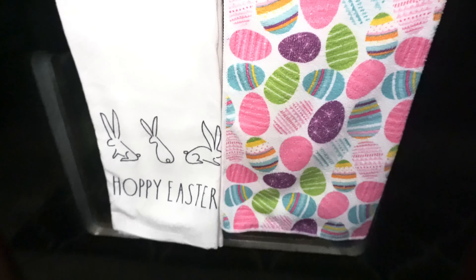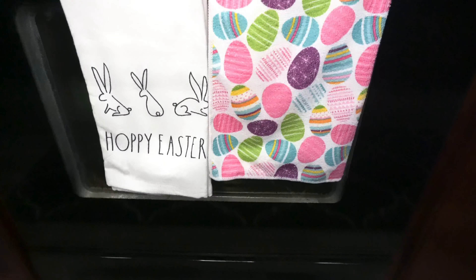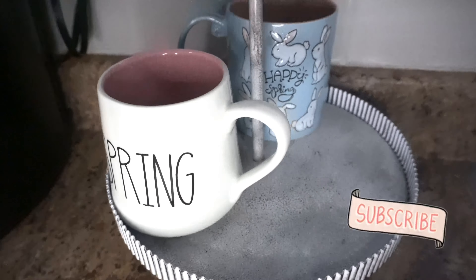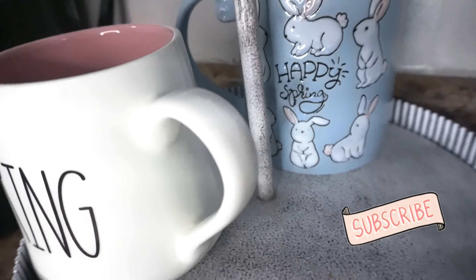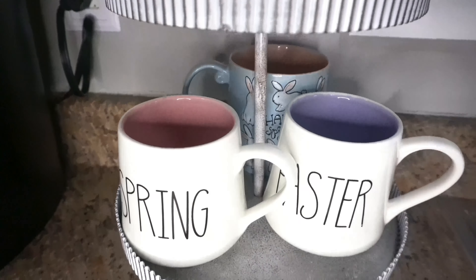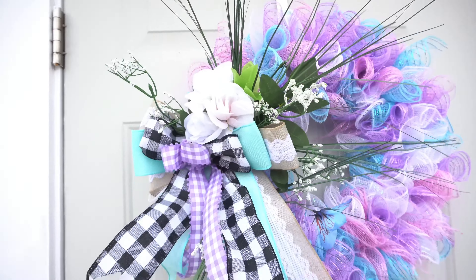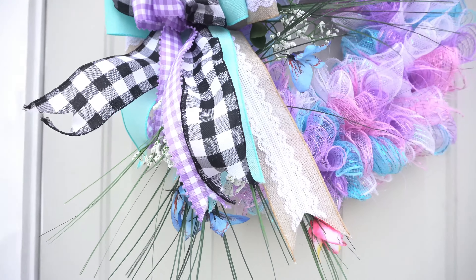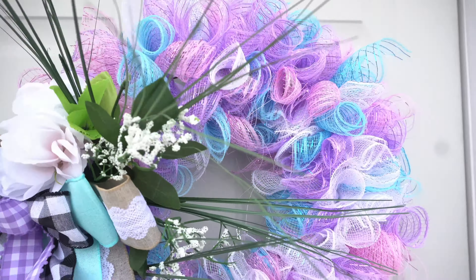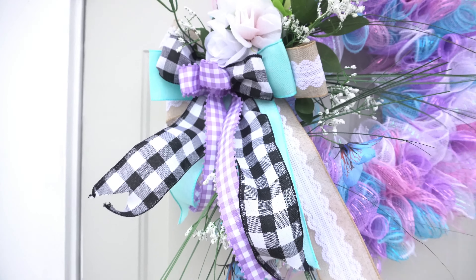This is the towels that I have hanging on my oven. I do change these out — these just so happen to be the ones hanging there. I got the little 'Hoppy Easter' one at Marshall's and the other one came from Dollar Tree. I did get all of these mugs from Hobby Lobby — one says Easter, one says spring, and then I have the one with the little bunny on the back. And then this is the wreath that is on my back door. She is super cute and very lightweight, so I do have to keep an eye on her, but she's super adorable.